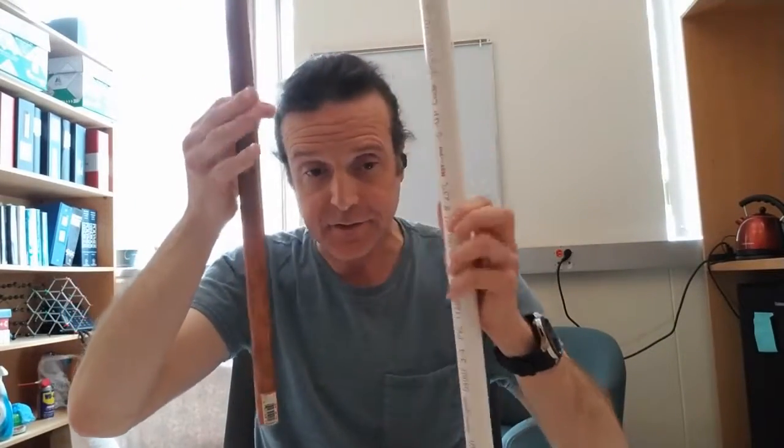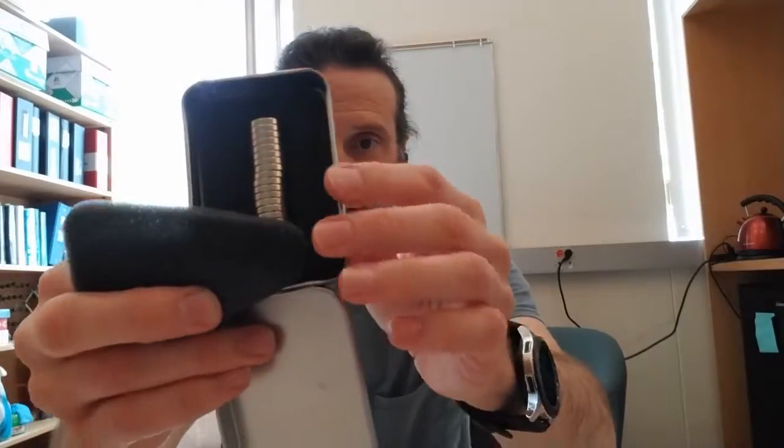This last demo is going to look at magnets going through pipes of different dimensions and different material types. I've got a set of these super magnets — the neodymium iron boron magnets.